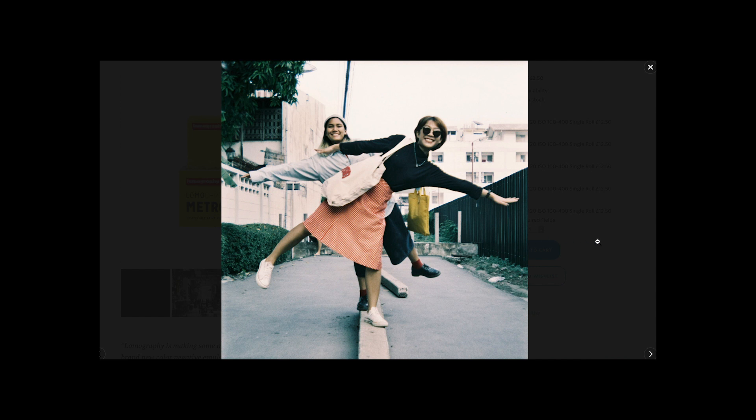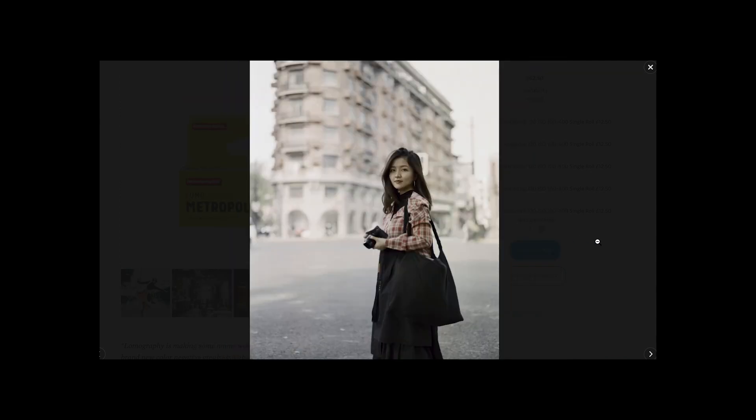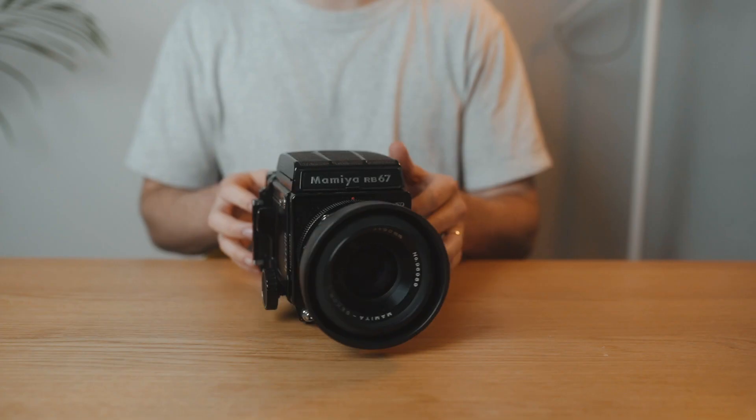Metropolis has more of a desaturated, muted look with bluish-green tones that make it good for shooting in moody and gritty environments. You can rate this film anywhere between 100 and 400 ISO. I shot two rolls — with the first I rated it at 200 because it was kind of dull, and then the second at 400 when it started to get darker.